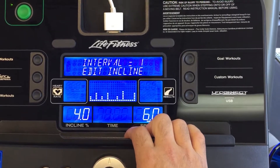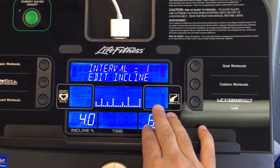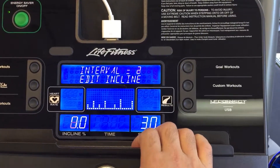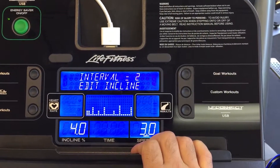For this one, I kind of have one already set up. But if you wanted to keep it completely flat, you could keep these completely at zero. Or if you wanted them higher, you bring every one up. So if I wanted to keep this at four, I would just bring this over to four, and now it's going to stay at the same incline.